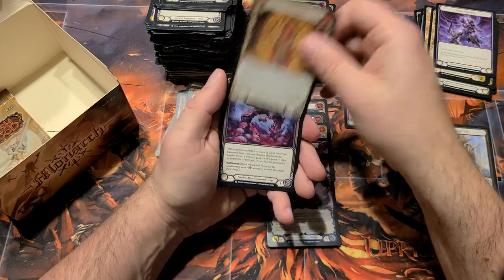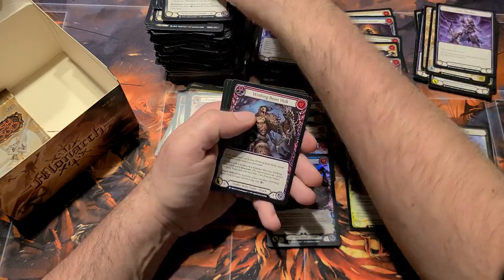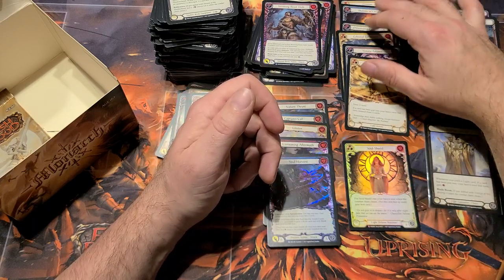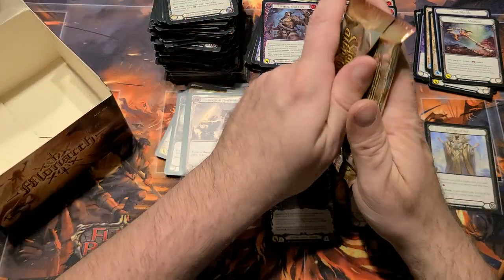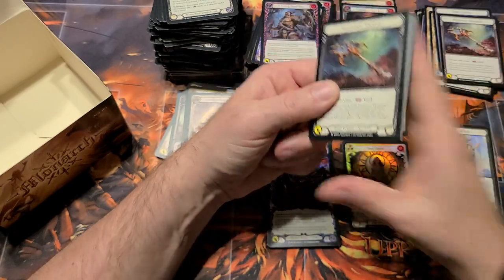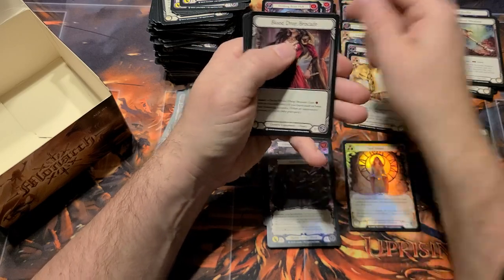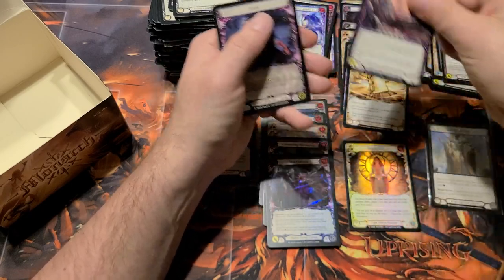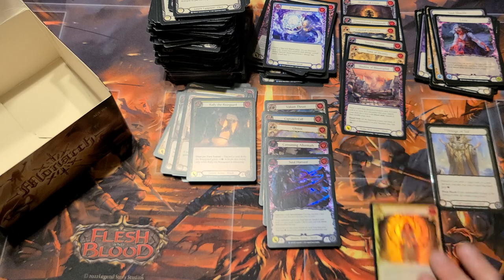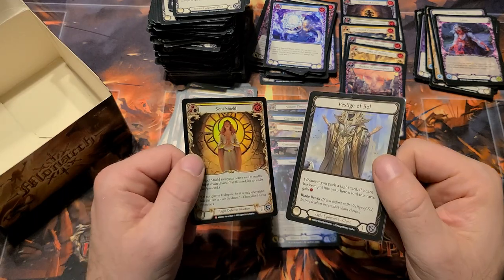Awesome — that makes it worth it. Damn, that's two foil Soul Shields and a Tome of Divinity. That gives us seven majestics — six regular non-foil, one rainbow foil. This box has been soulful — Vestige of Soul, our second Soul Shield, and a Soul Food. Wow. So that's eight total: seven regular majestics, one foil majestic, and of course that cold foil legendary. Looks really nice.